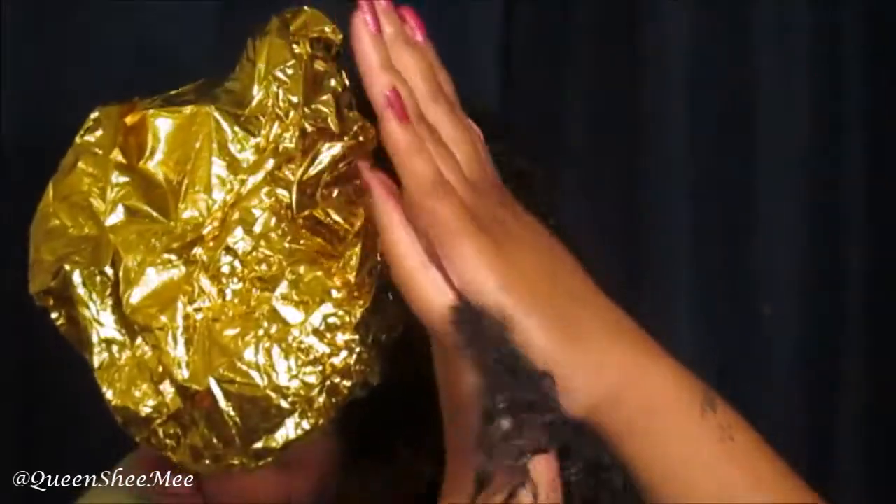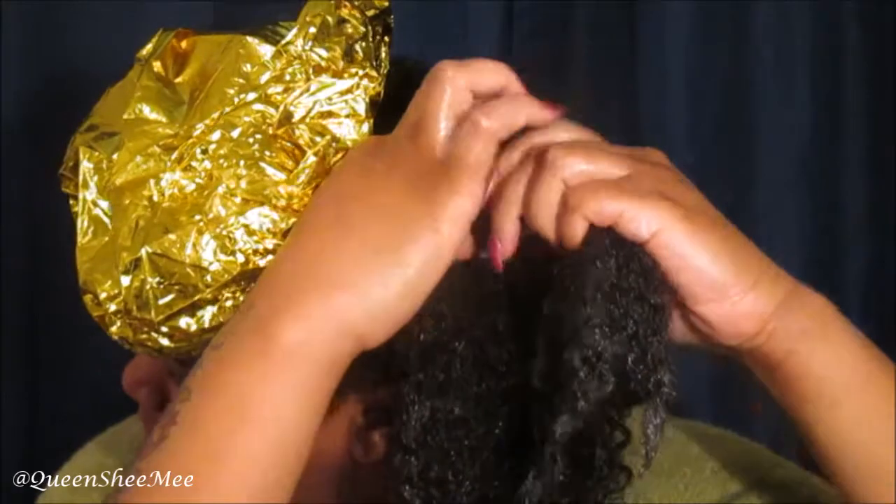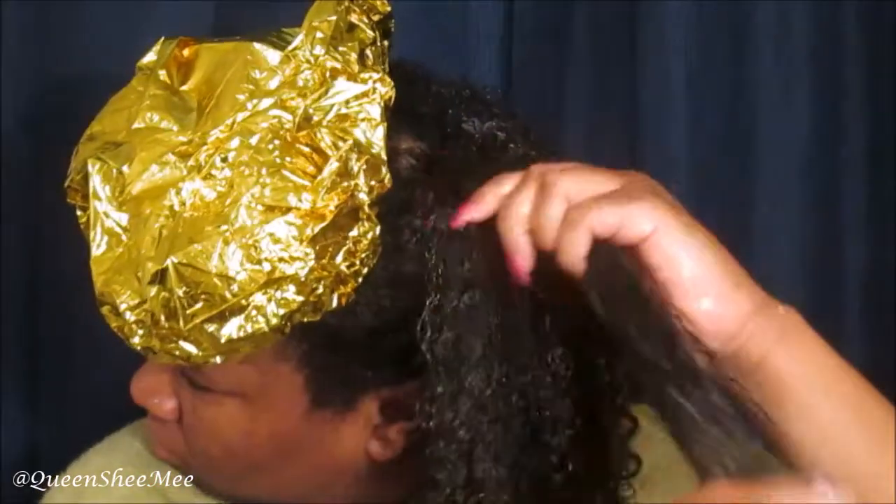Now we're going to go in with the actual curling styling cream and apply this on top. I typically do the praying hands method and then follow that with the shingling method, just making sure the product is on every hair strand so each product can actually clump up on itself.